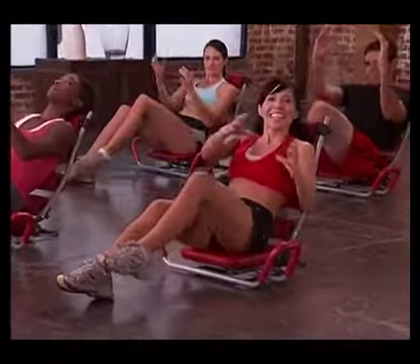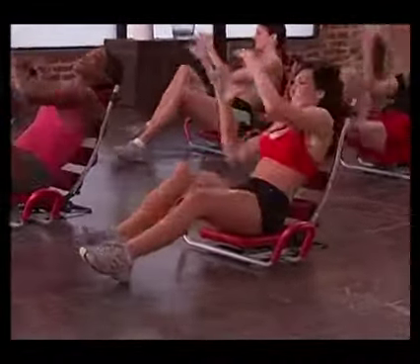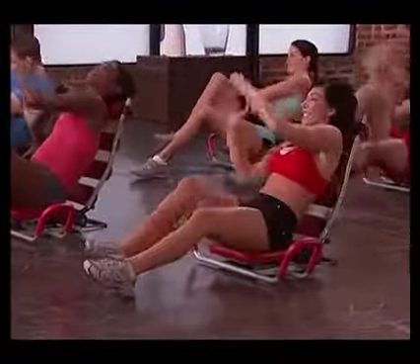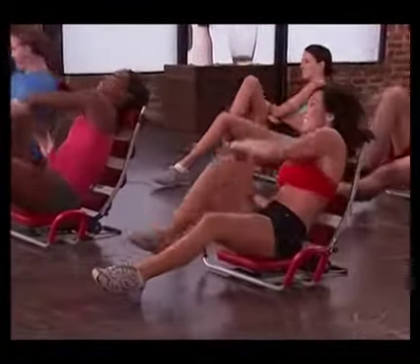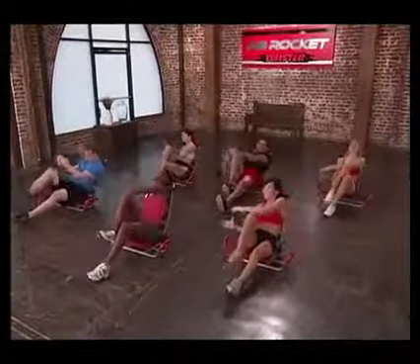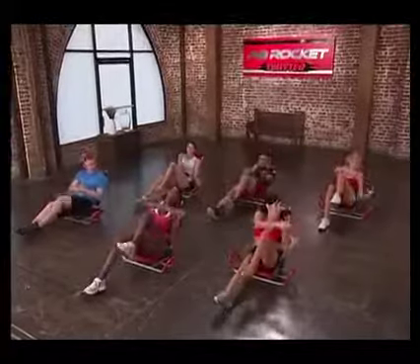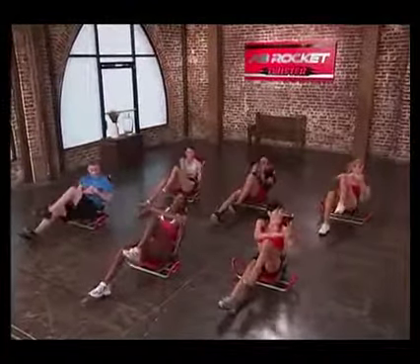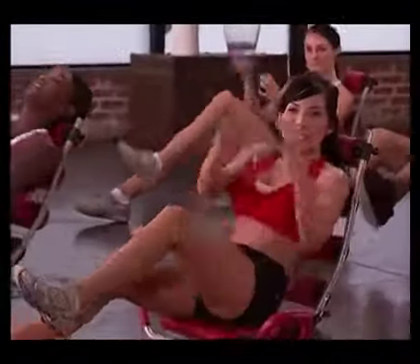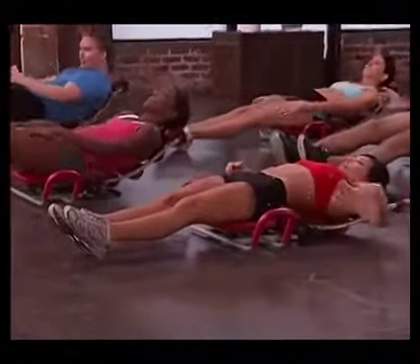Here we go to the left — one, good, twist, three, four, five, really crunch, seven, eight. Good, here we go, pulse, and pulse. Bring that knee in, good, four, three, really crunch, and one. Excellent. Back, stretch.